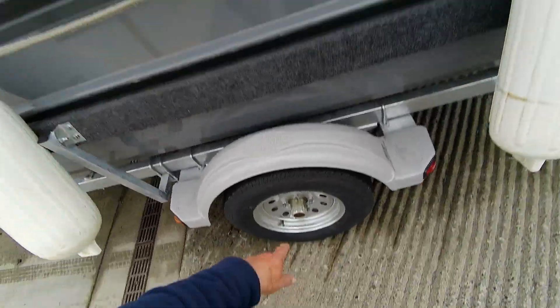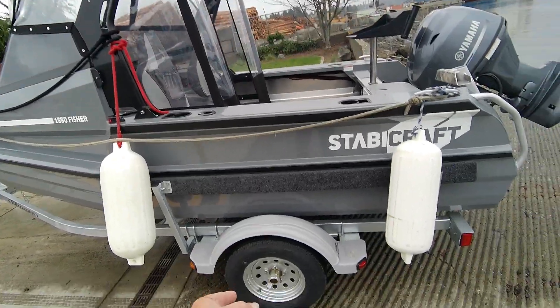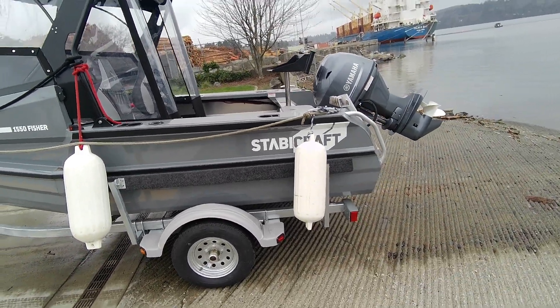There's a little hex head right here — that's how you fill it. You get the trailer nice and level. Gear oil is 90 weight. Pour it in there, get it to the half mark, walk away for 15 minutes, come back — don't overfill it.